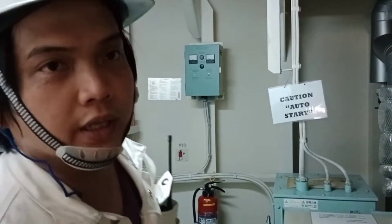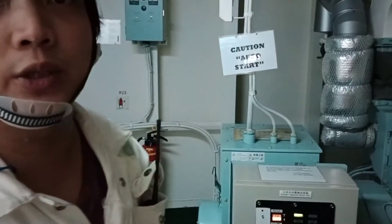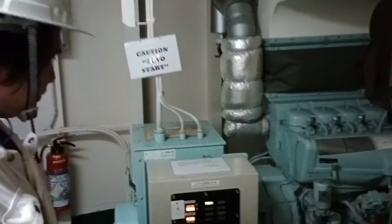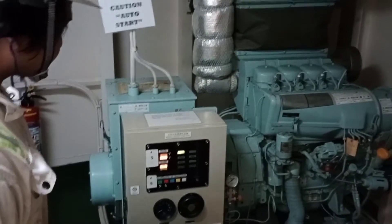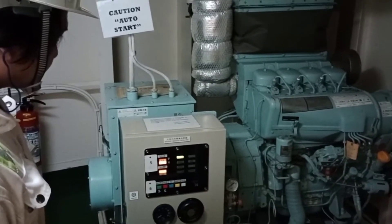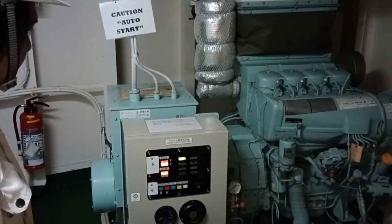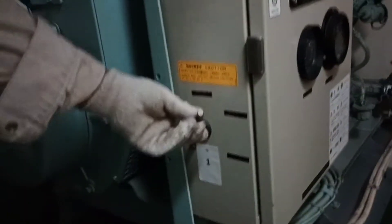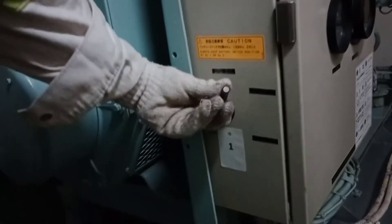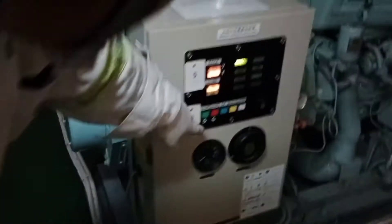Now we will stop and then wait for the emergency generator to settle down, and then we will change the battery to number two. We will use battery number two, which is the lower position. We will change the position of this lever, then start again manually.